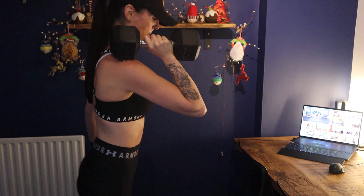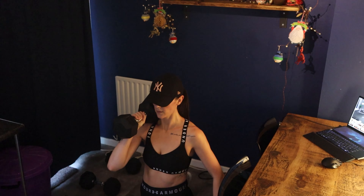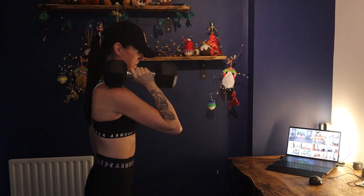The workouts are between 25 and 35 minutes long for MBF and 25 and 40 minutes long for MBFA. An additional Megan Mini is added to each session in MBFA, where Megan will ask you to repeat one move for one minute with a heavier weight to help build strength, muscle, and definition.